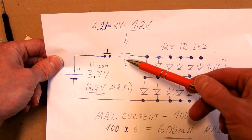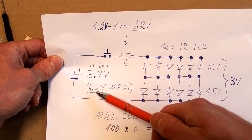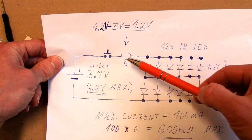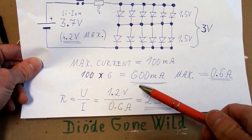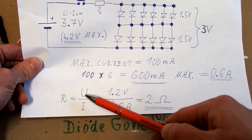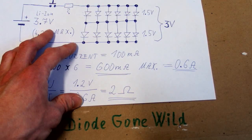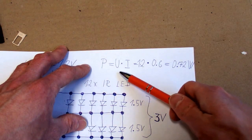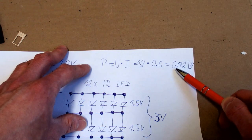So now we only have to calculate the resistor. This is a lithium-ion battery with a nominal voltage of 3.7 volts, but the maximum voltage of a fully charged battery is 4.2 volts. Because the total drop on the LEDs is 3 volts, the voltage remaining for the resistor will be 4.2 minus 3, which is 1.2 volts. 600 milliamps equals 0.6 amps, and according to Ohm's law R = U / I, this is 1.2 volts divided by 0.6 amps, which is 2 ohms — the closest common value is 2.2 ohms. The power dissipation of the resistor will be U × I = 1.2 × 0.6 = 0.72 watts, so we need at least a 1 watt resistor.